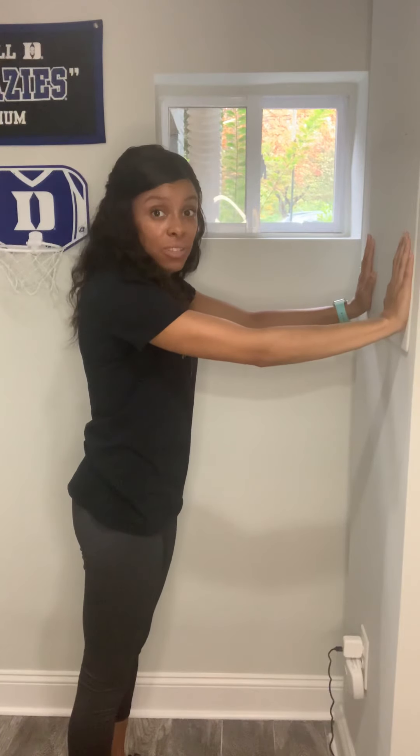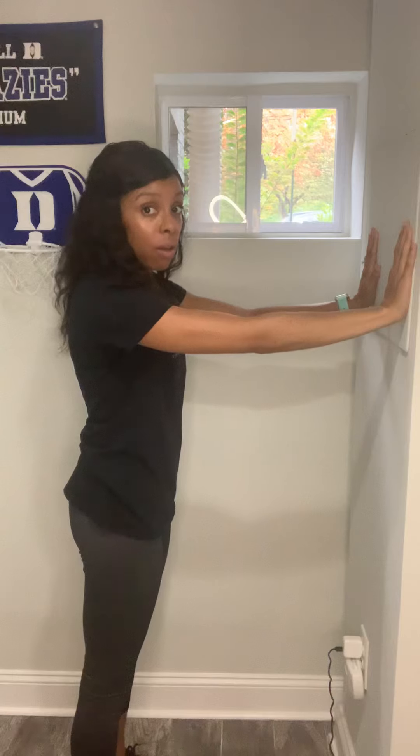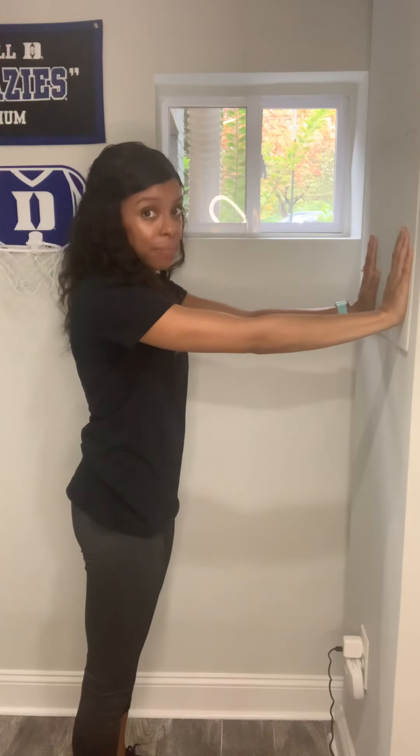For this exercise, your feet should be stationary, meaning that they are not moving while you're doing this. If your feet are moving, you're cheating — or you may be too far away from the wall. So you want to make sure you're at shoulder distance away from the wall. You can touch the wall and your arms can be extended. Your feet will be about shoulder width apart and they will not move.